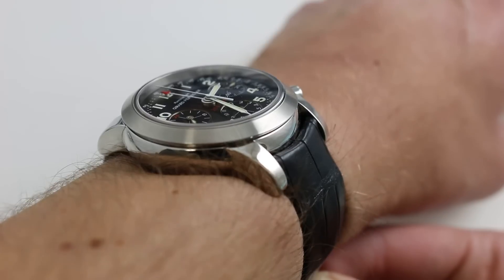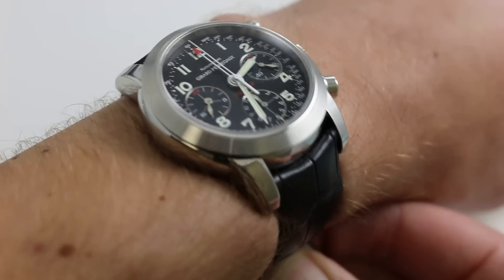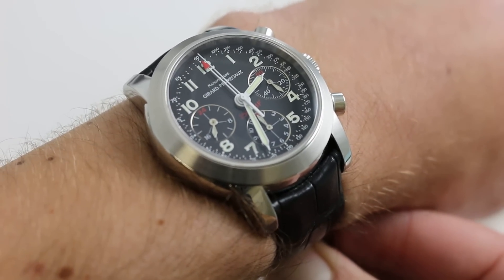Purchase it there. And if you enjoy these videos, please subscribe to our YouTube channel. You can also click on the card in the upper right-hand corner of this video at any time to see our full listing for this watch with extra photos, accessories included, and complete pricing. There's also a link to our website in the description box.